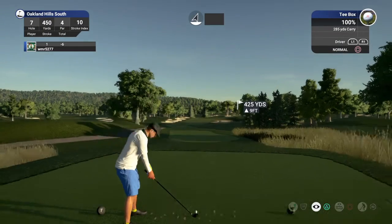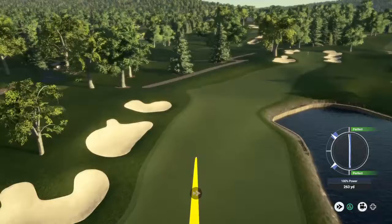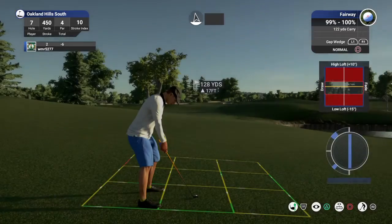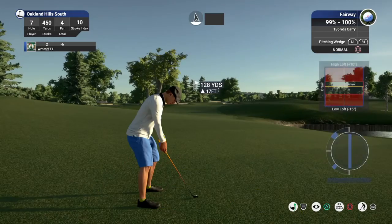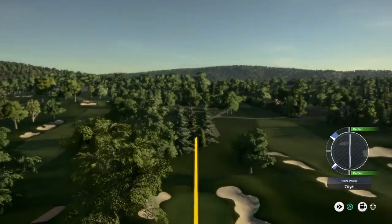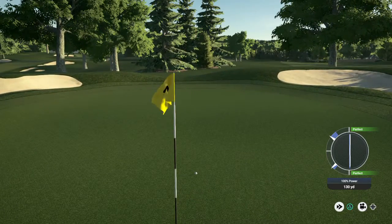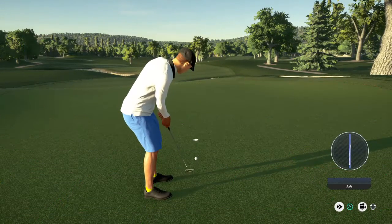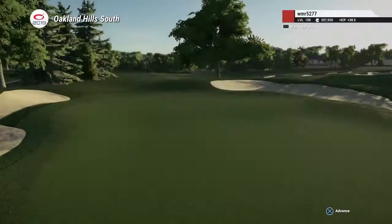Nice birdie on that last hole, let's see another one. So far, so good for this one. Okay, we have about 130 yards to get to the pin. I think this one's going for it. Good stuff. And this putt for the birdie. Awesome. Sitting at seven under for the round.